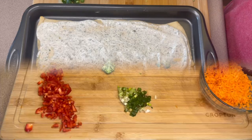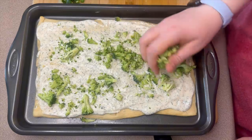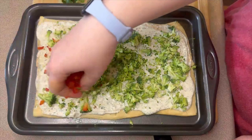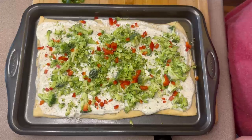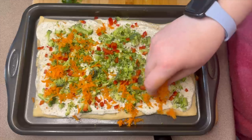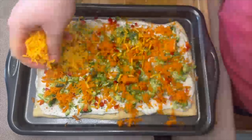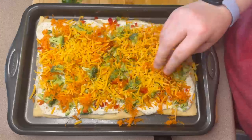Now to add the toppings: first I'm sprinkling a handful of broccoli over the top, then adding the red bell pepper — I didn't use all of it so I put the rest back in the refrigerator. Next going in with the carrots for a nice bright color, and then over the carrots I'm adding some shredded mild cheddar cheese — about a half cup to a cup. Then I go back over with a little more red bell pepper, broccoli, and green onion.